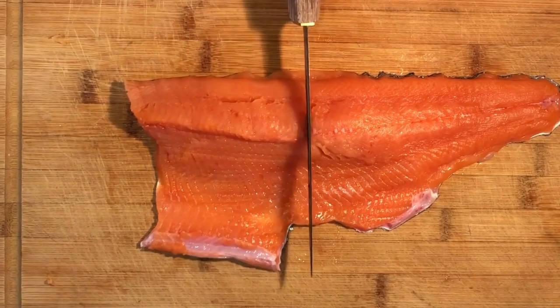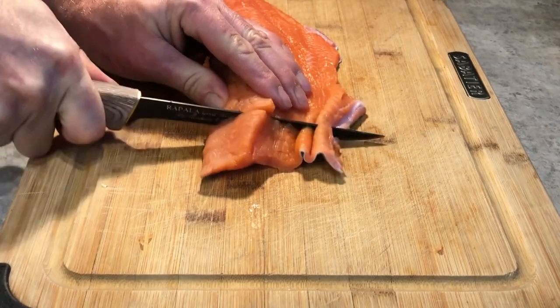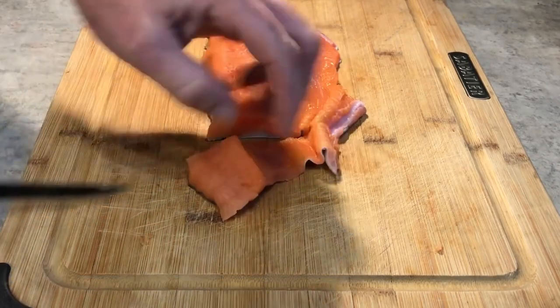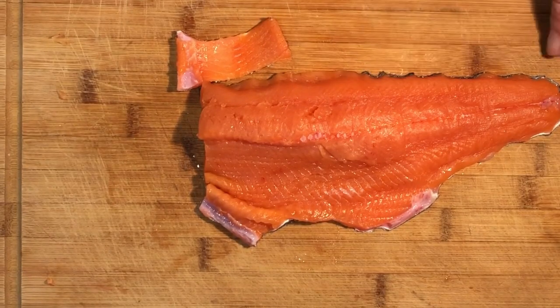Once the fish is deboned, we're going to chunk it up into bite-sized pieces. You could do this with larger chunks, or you could also do this with whole fillets. I just prefer to have my salmon candy in nice bite-sized pieces.